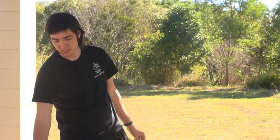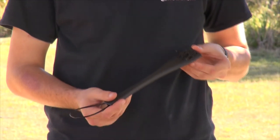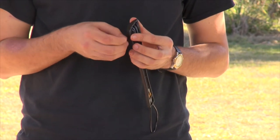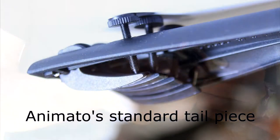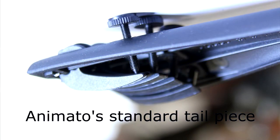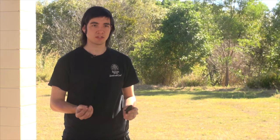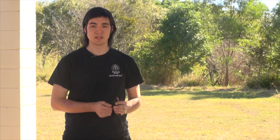Finally, we have the carbon fibre tailpiece, which is the lightest of these tailpieces. The thread pitch on the fine tuners on these carbon fibre tailpieces is very fine compared to the other ones, and what this allows you to do is give you maximum precision whilst tuning your instrument, because in modern times most strings are much more responsive to increases or decreases in tension.